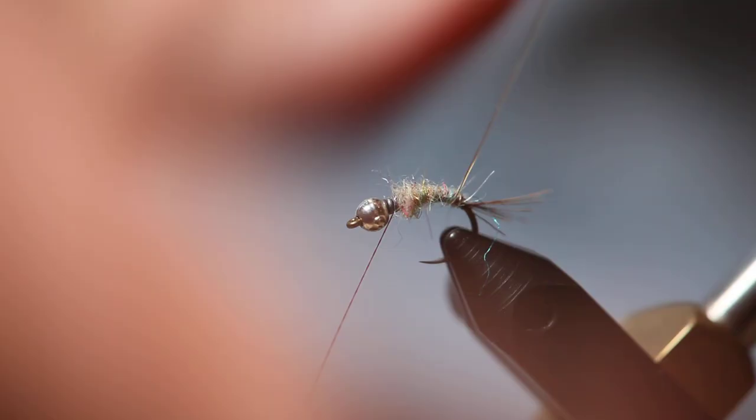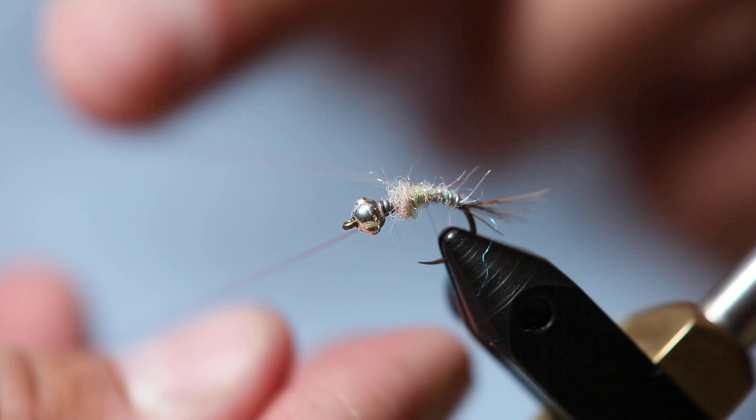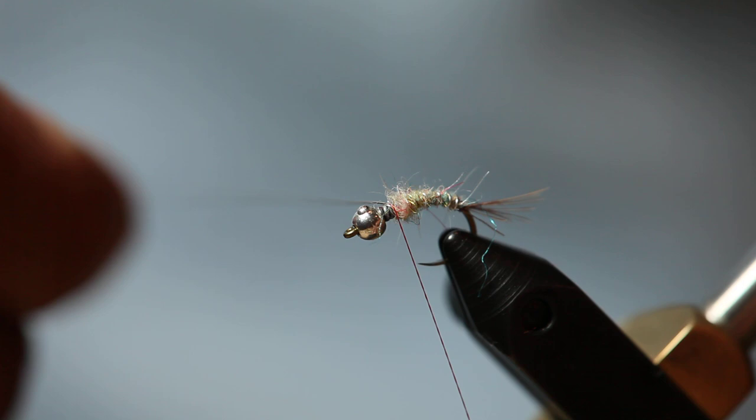We're going to counter-rib with the silver wire, about four to five good wraps. Get all the way up to about right there — that looks good.